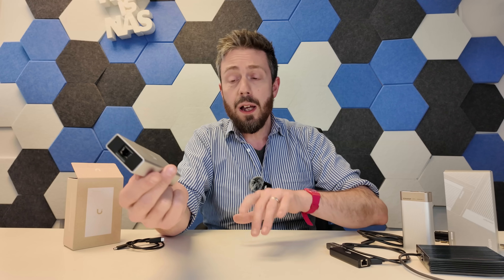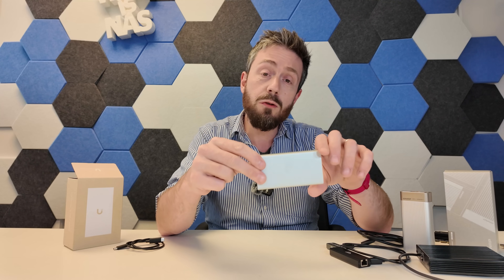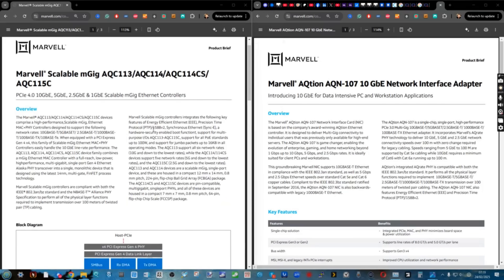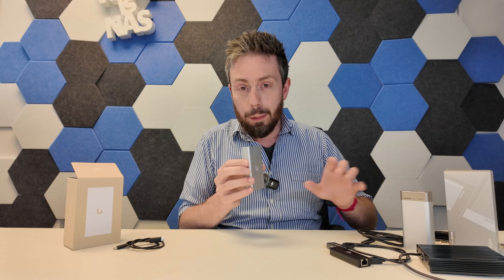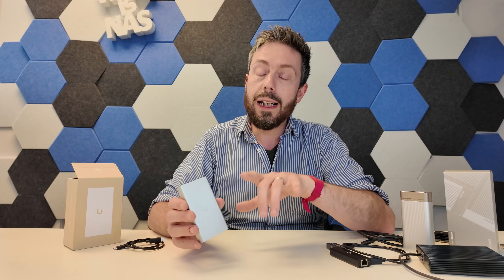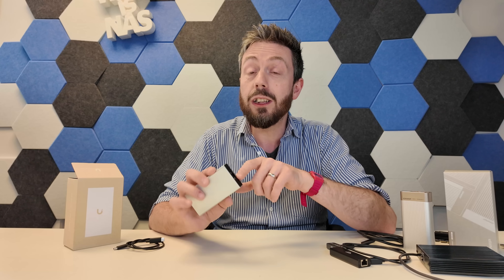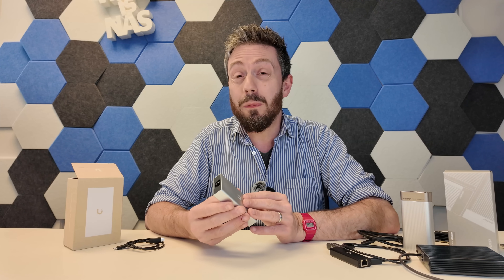When I dug into the architecture in the background and went into some of the system information, I found out it's running on an AQC113C controller, and the accompanying driver I already had on my laptop. Now we're going to talk a bit more about that controller later on, but that does mean it's one of the more modern releases — 2023, I believe. There are a few out there, but the reason people are into this one is it's pretty power efficient, around 6 watts peak power.